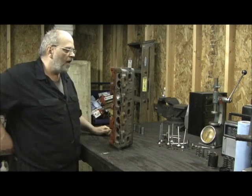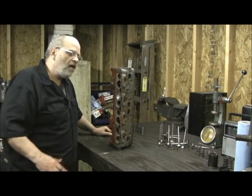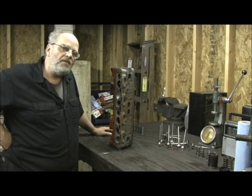They are a great cylinder head. They're really good for the purpose in which they were intended, which is very low RPM torque, really good gas mileage, but like anything else, there's always a better way to do it.